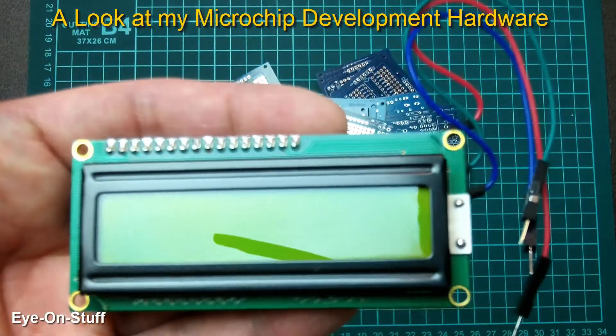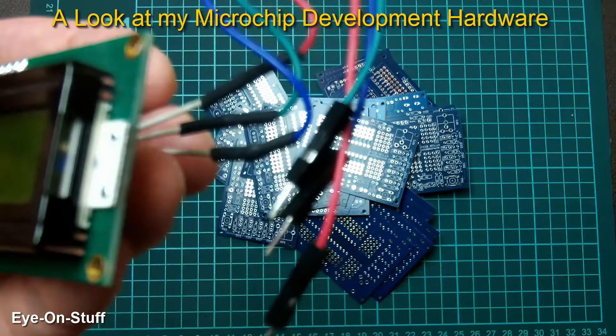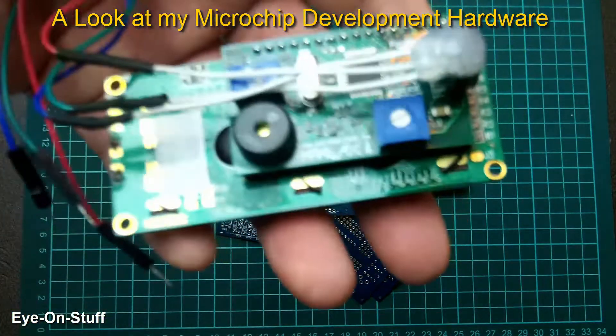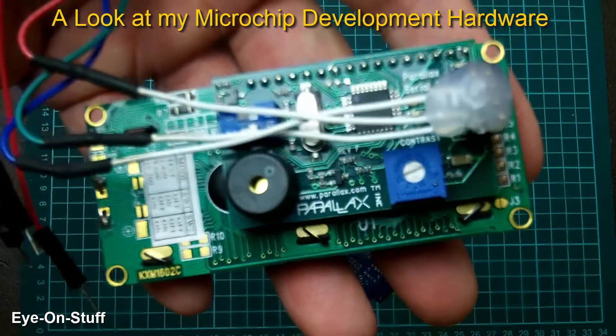During development, if I need a display, it just has one serial line with power and ground. This one is actually made by Parallax.